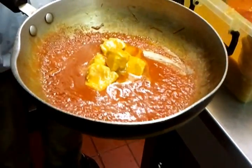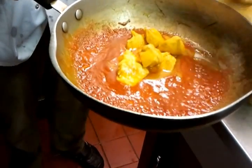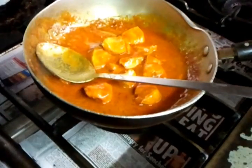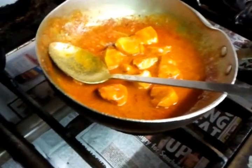And now he's putting the pre-cooked chicken pieces into the sauce.